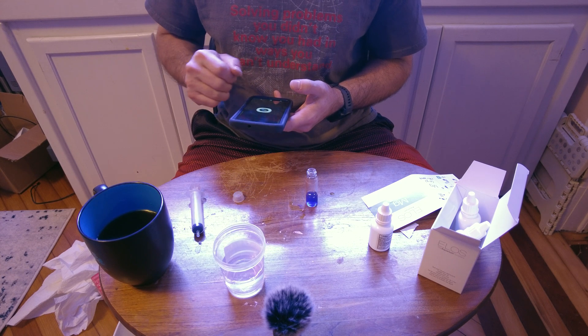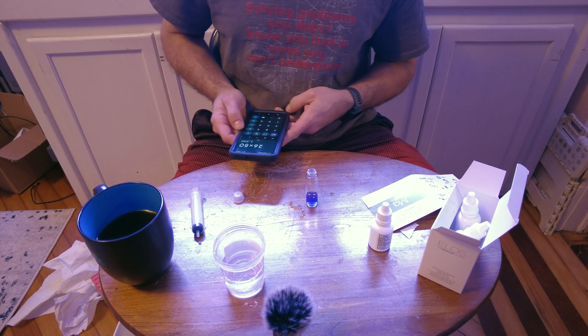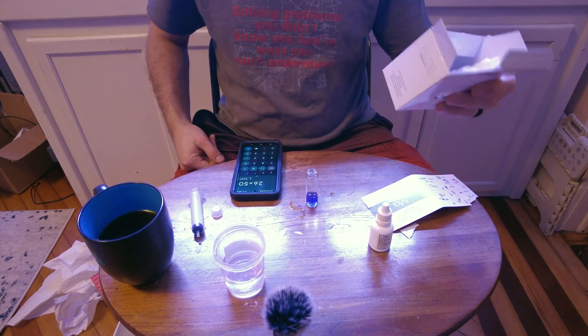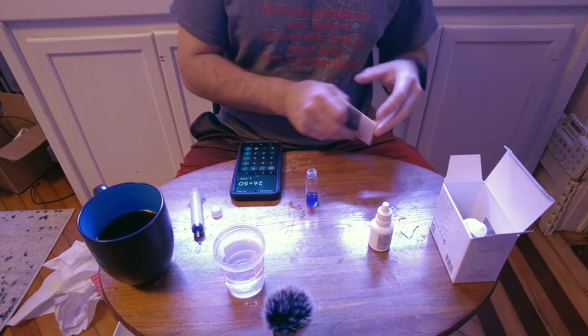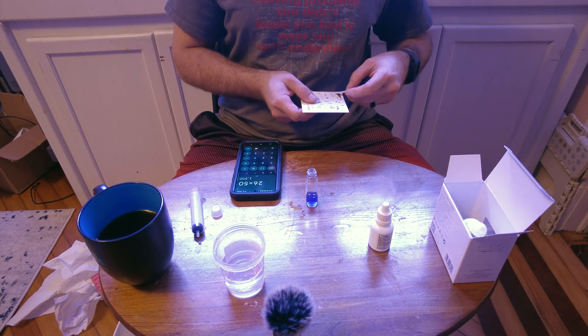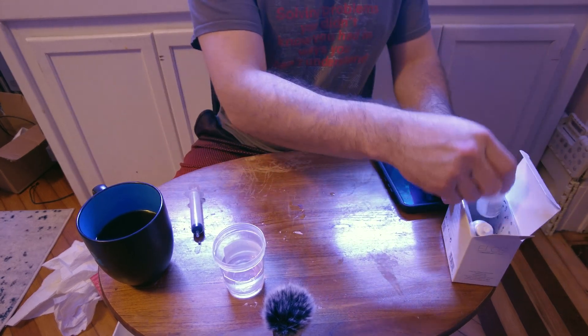31. So we've got 31 minus 5, which is 26, times 50 — I'm going to use a calculator. That gives us 1300 ppm of magnesium. The margin of error listed on the ELOS kit is 13 ppm, so we've got 1300 ppm ± 13 ppm from the ELOS kit.